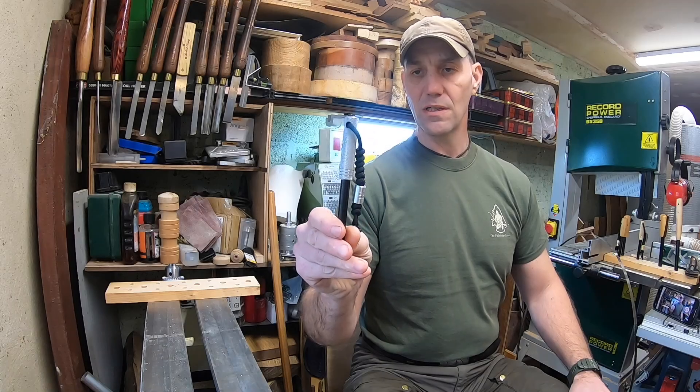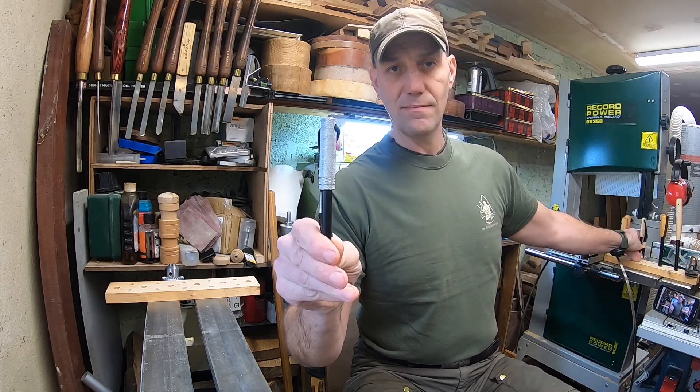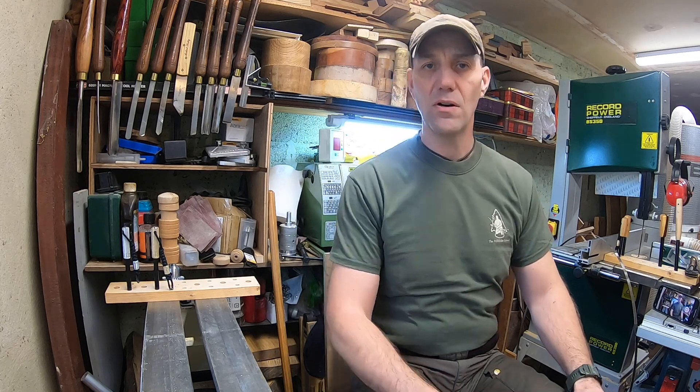First up, a couple of metal ones with knurled handles and matching beads. One in aluminium and one in brass. I'll put some stills on the end of the film so you can have a closer look and pause them if you want.